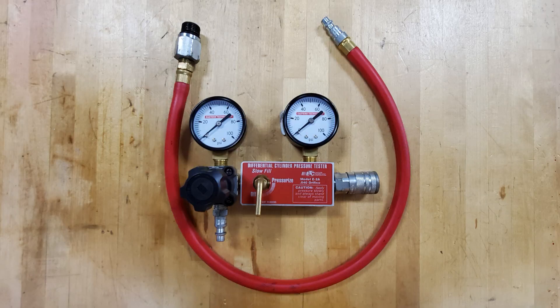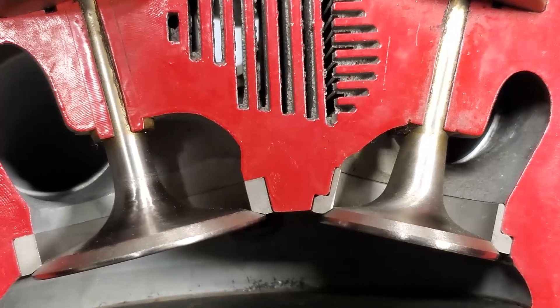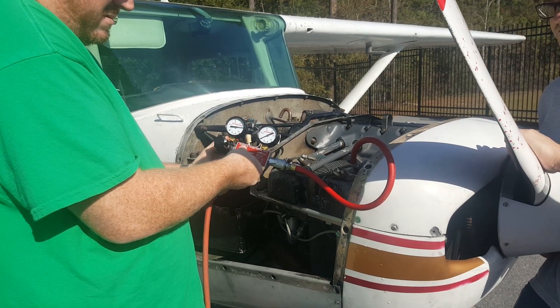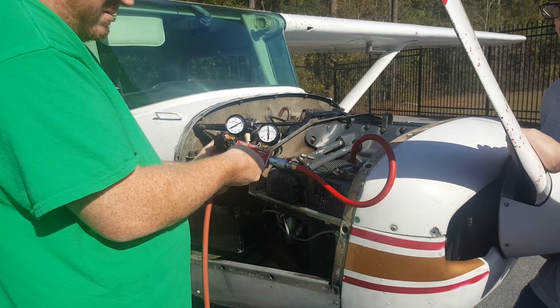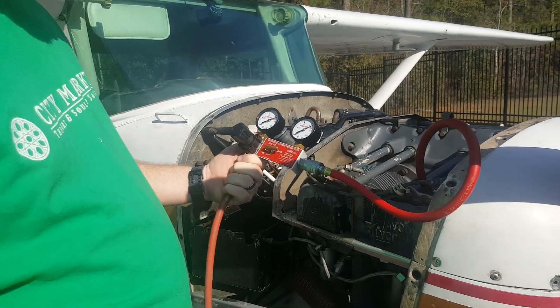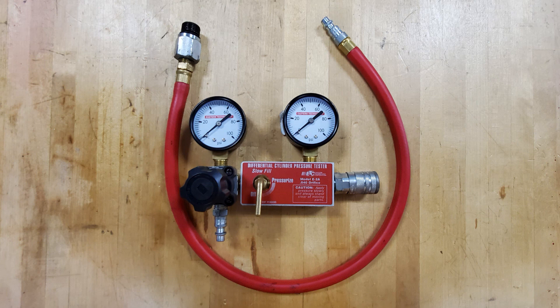Hello, in this video we will discuss cylinder compression testing. Cylinders are sealed chambers with controlled openings, which are the intake and the exhaust ports. A cylinder compression test measures the quality of combustion chamber sealing. A cylinder with good compression provides more power than one with low compression. Compression can be measured in two different ways: differential or direct.